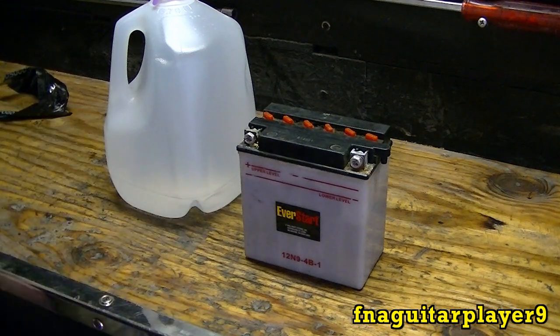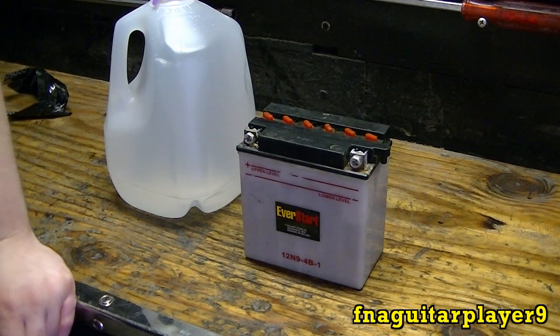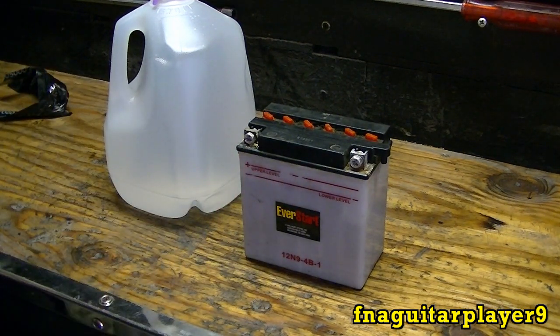I'm going to top off the ones that do and put it up to that top line there, just trying to prolong the life of the battery a little bit more. During the winter I kept it inside the house so it wouldn't get cold, and that helps out a lot. As soon as I top this off, I'm going to charge it real good for about an hour or two before I start cutting grass.